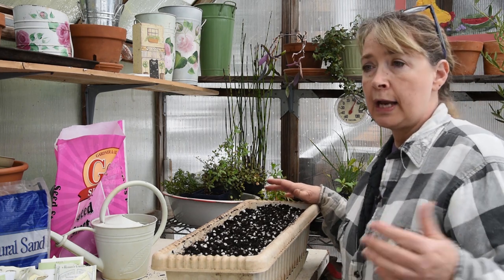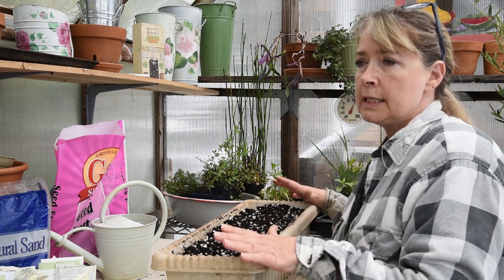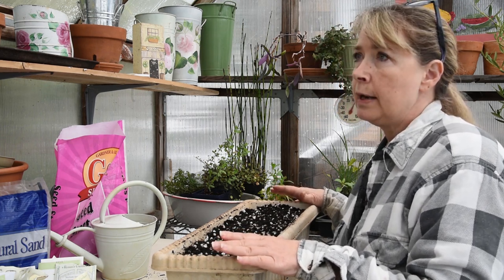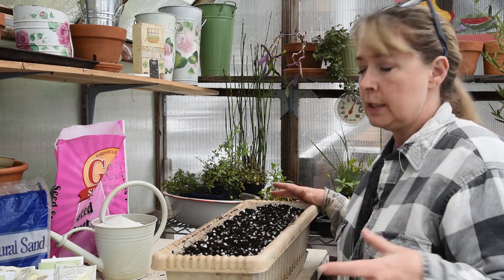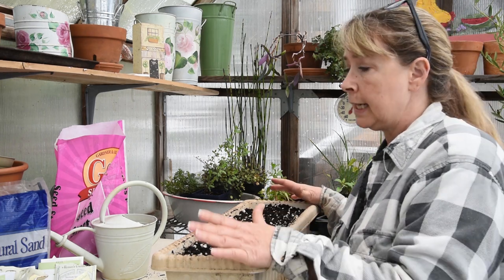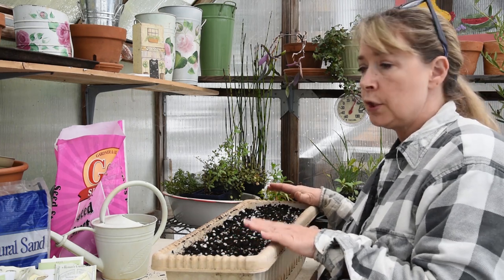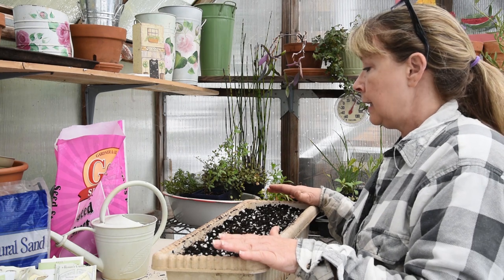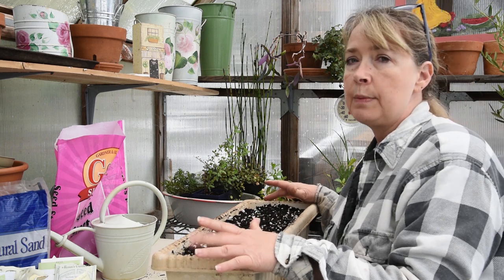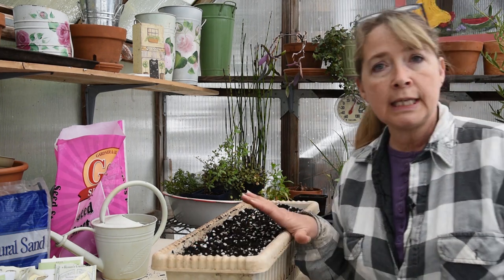So there you have it — a container vegetable garden that you can have on your deck. I wouldn't put it inside only because most homes do not have enough light to grow things well. If you had a big solarium that got a lot of sunlight that might work, but most homes don't. A lot of these are cool weather crops so you can start them in early spring and have harvests pretty quickly. Next time we'll plant up some heat-loving vegetables in containers — I hope to see you in the next video.